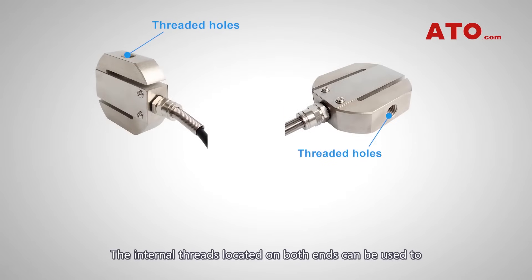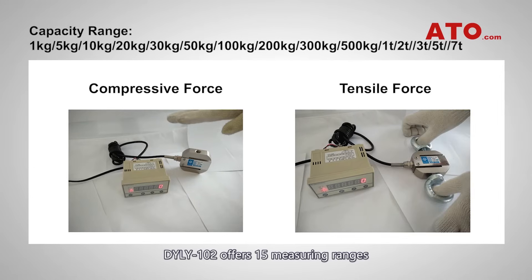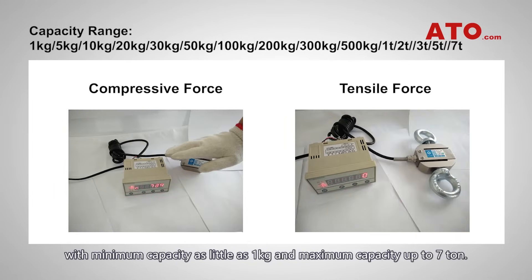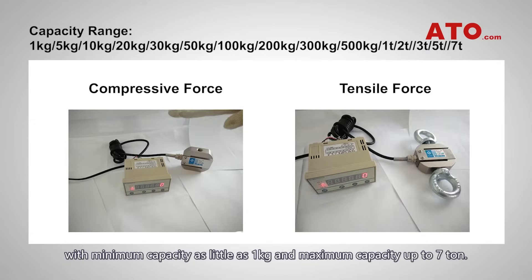The internal threads located on both ends can be used to install swivel heads or load buttons for different purposes. DYLY-102 offers 15 measuring ranges with a minimum capacity as little as 1 kg and maximum capacity up to 7 tons.